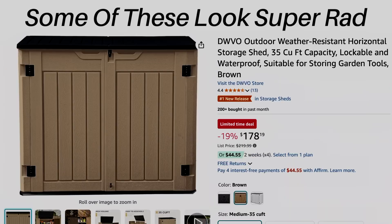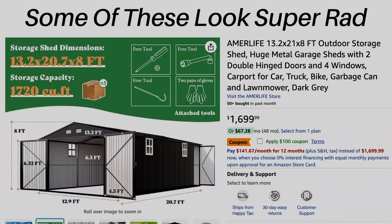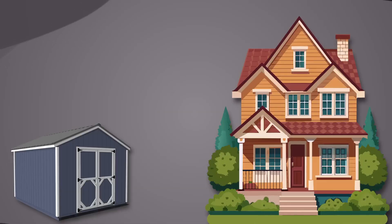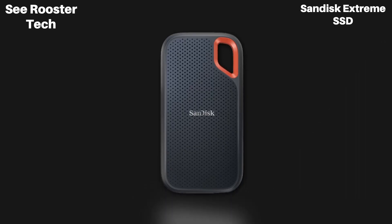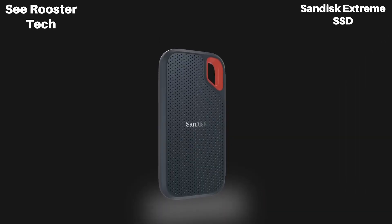External SSDs are literally like the computer equivalent to storage sheds. They can detach from the main house, meaning a little less convenient to access, but they are fairly cost effective and you can always get more of them. Now that we've gone over the general pros of this device and external SSDs in general, let's talk about the cons.